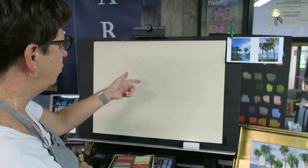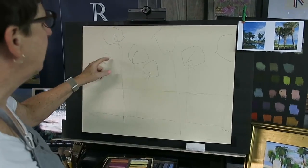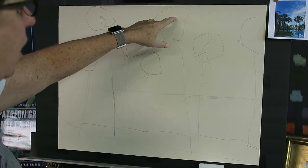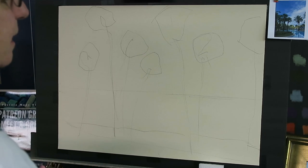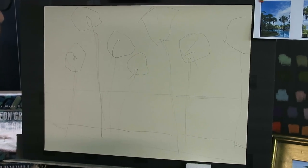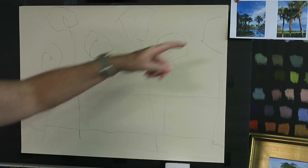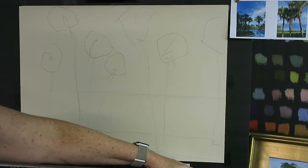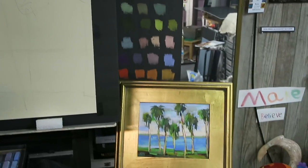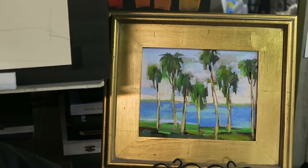I'm going to paint some palm trees today. I've already used a pencil and very lightly drawn in the shapes and placement of the palm trees. I want this painting to be an impression of palm trees, like I'm laying there looking up at them on a beautiful day in Florida. I have a reference photo and also a smaller painting — an 18 by 24 study I did.